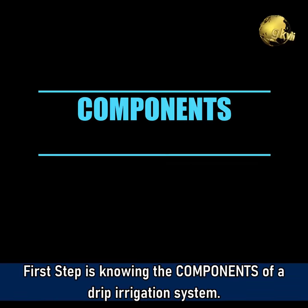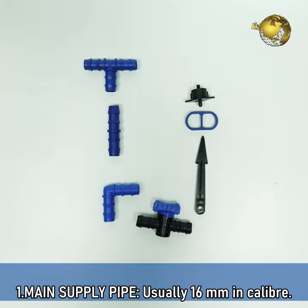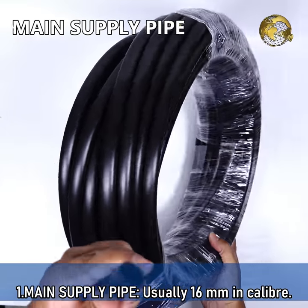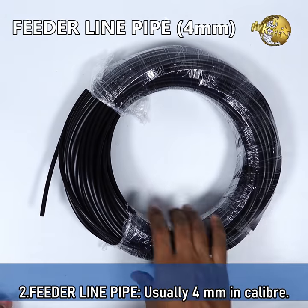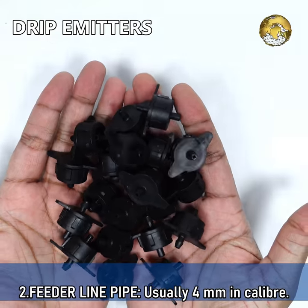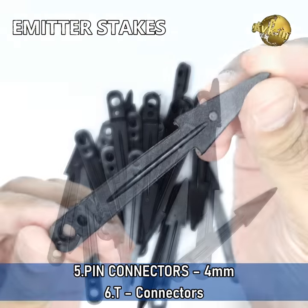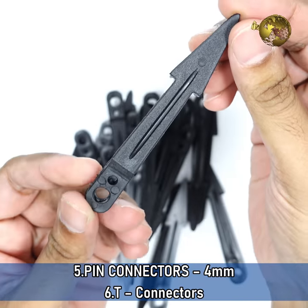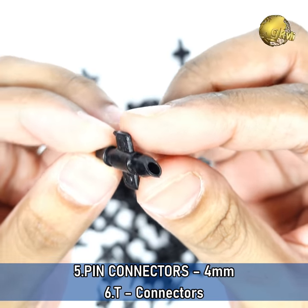First step is knowing the components of a drip irrigation system. The main supply pipe is usually 16mm in caliber. Then the feeder line pipes, usually 4mm in caliber. Then drip emitters, emitter stakes — these are to anchor the drip emitters to the container. These are pin connectors, usually 4mm, to connect the feeder to the main supply.